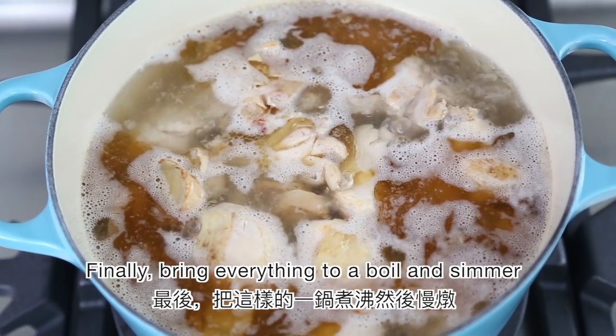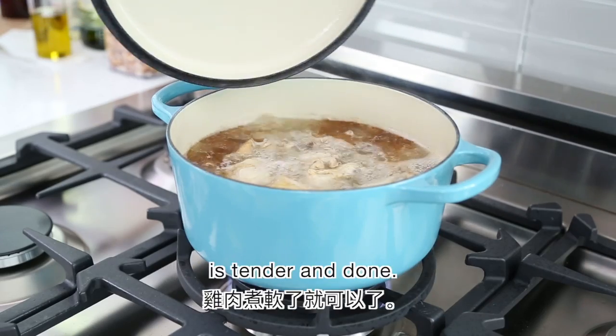Finally, bring everything to a boil and simmer for 8 to 10 minutes, or until the chicken is tender and done.